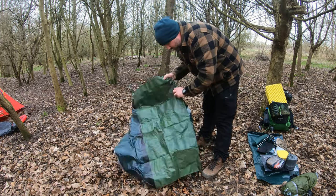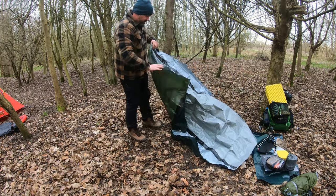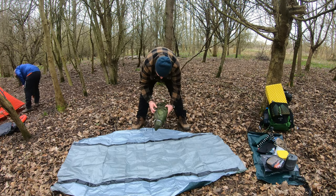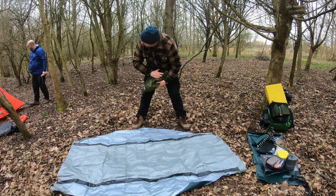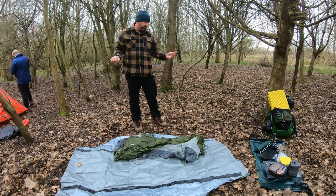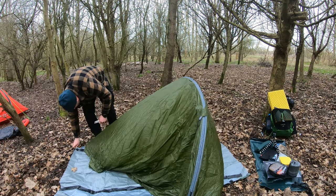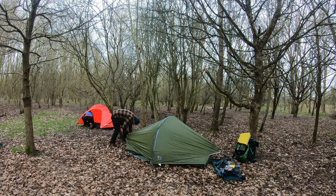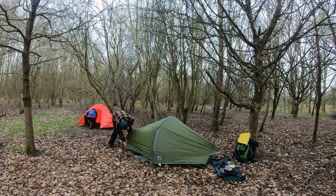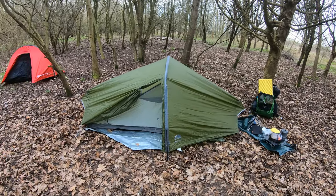I'll just use my DIY ground seat and my fairly new tent, which I'm going to use. I've been using it since I went camping with Kev last time actually. That's my tent all set up.